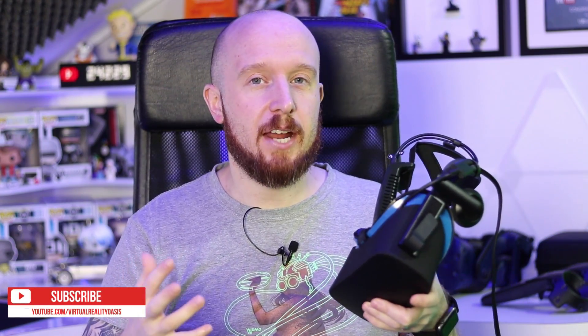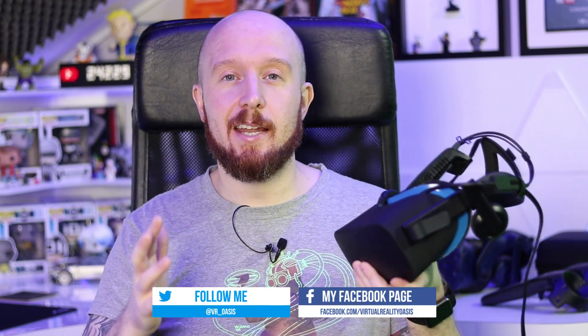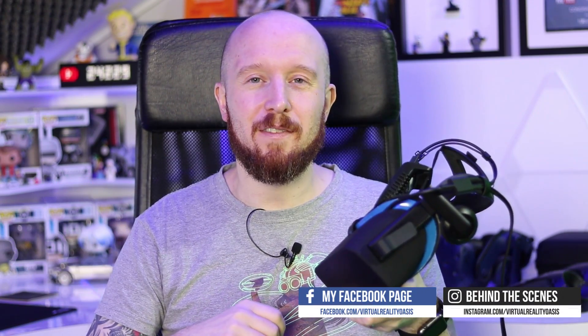Welcome to the Oasis. My name is Mike and today I'm going to be showing you how to fix your Oculus Rift if it's developed an intermittent audio fault on the left earphone, or the left earphone has stopped working altogether. As you'll know if you follow the channel, my Oculus Rift developed this fault about a month ago, and since then I've been using the Vive Pro for all my VR videos.